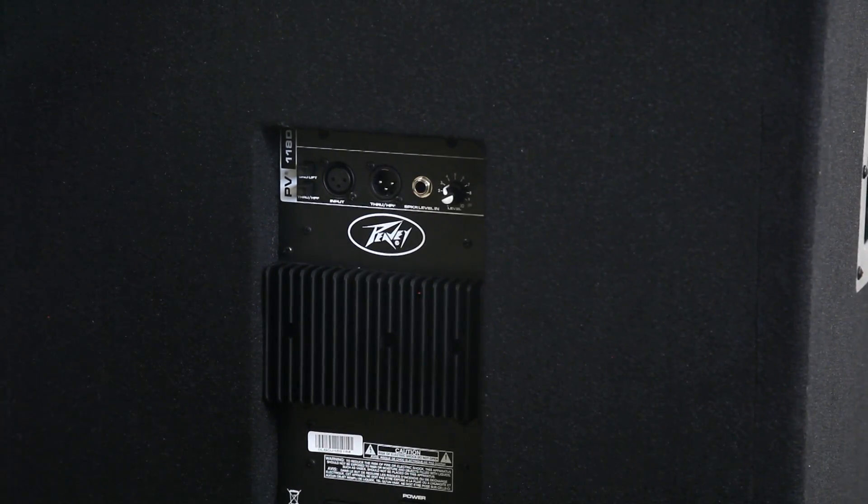So that's pretty much it. Very simple, very nice, very affordable, and it booms. This thing really kicks. So check it out — get it at audiosavings.com. See you later.